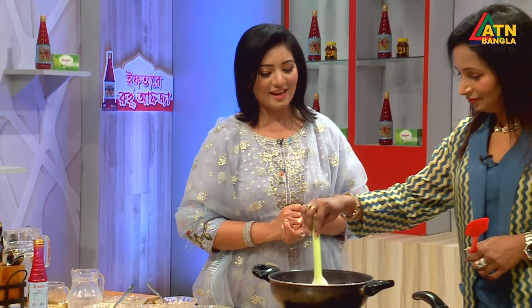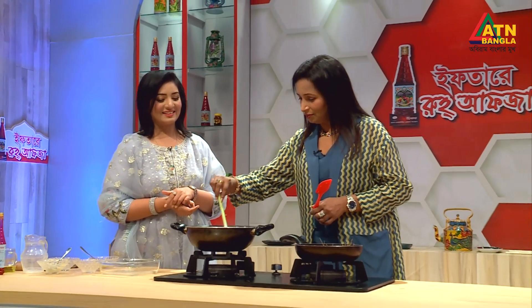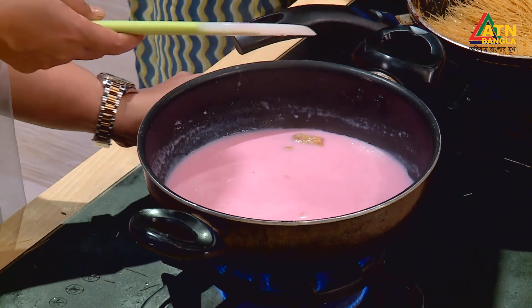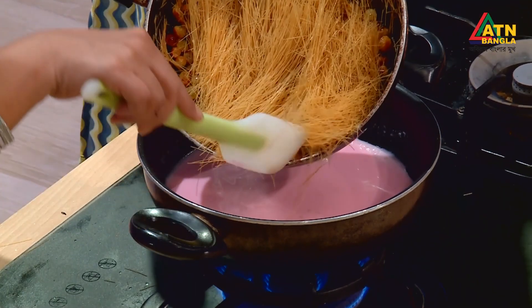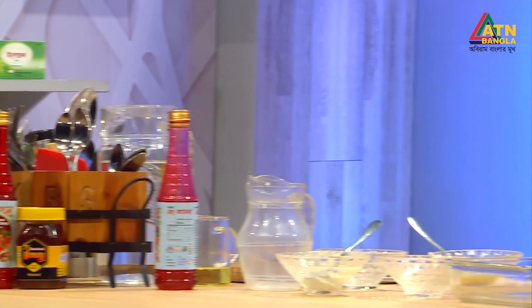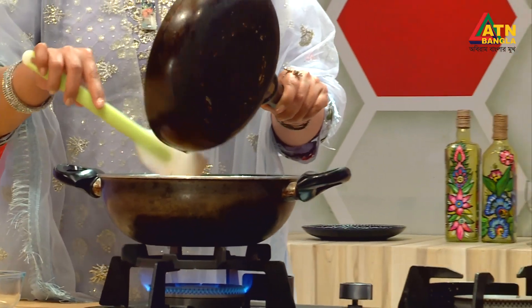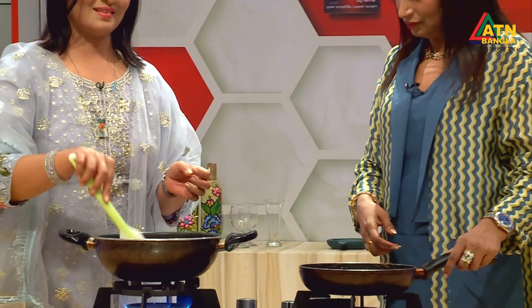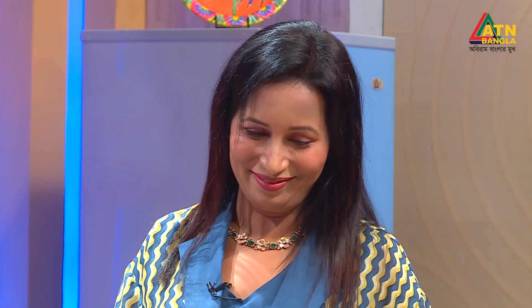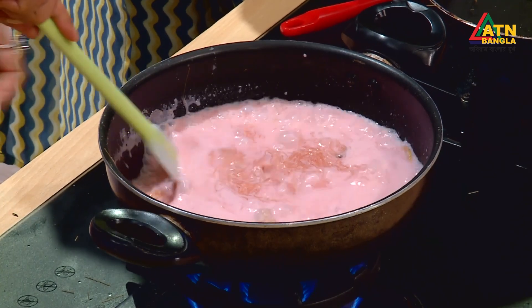We have a little color change. We are very colorful — the color change is happening. Take a little bit. Put the rice in the pan. Let's take a look at the color. It is a beautiful color.